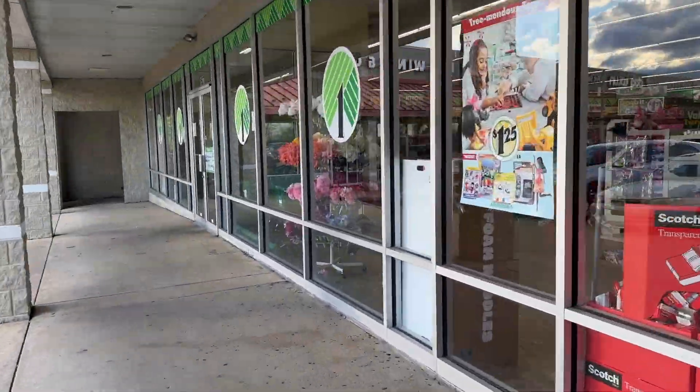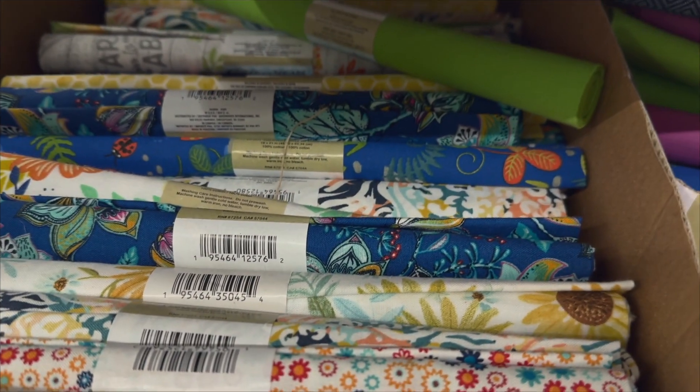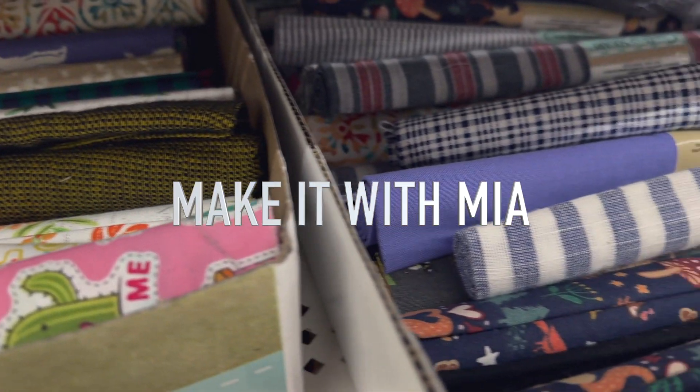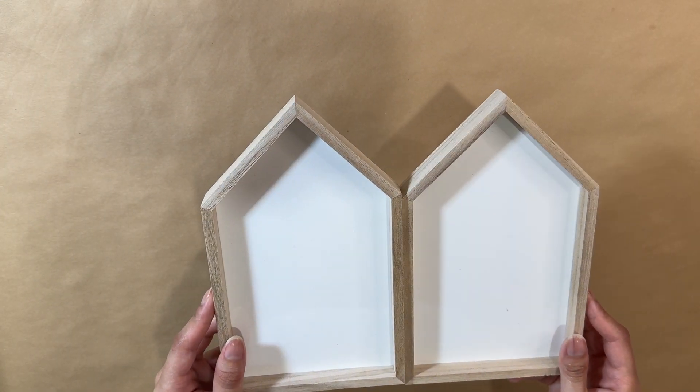Hello everyone, welcome or welcome back to my channel. Thank you so much for stopping by. Today I'm going to be sharing some ways you can do some DIY crafts using Dollar Tree's fabric, or just any fabric that you might have, and these turned out absolutely gorgeous. So let's jump in.